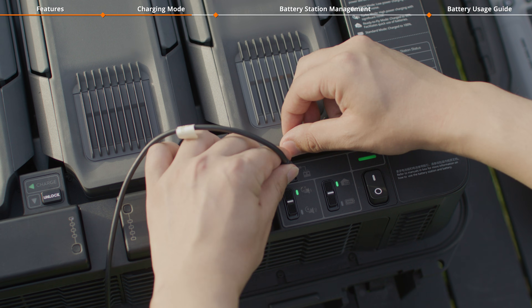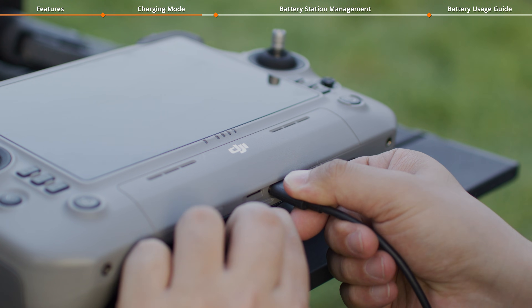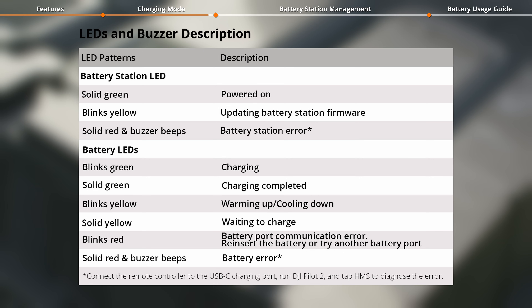Additionally, the battery station is also equipped with a USB-C port for charging the remote controller. Check out the image for LED and buzzer descriptions.